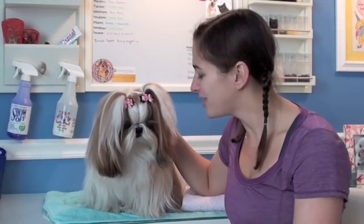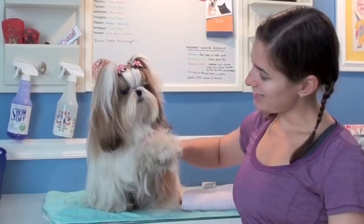Yes, you're a pretty girl. That is it for our trimming the paws video. I hope you guys enjoyed and stay tuned for new grooming videos coming soon. Thanks for watching guys. Take care. Bye-bye.